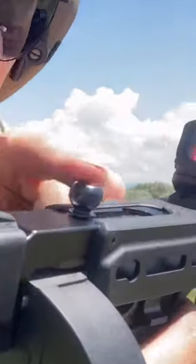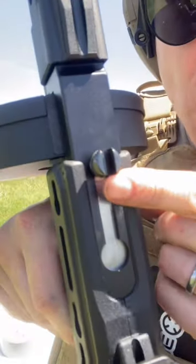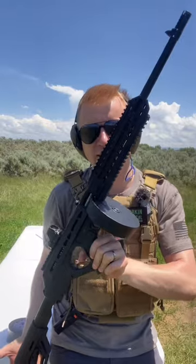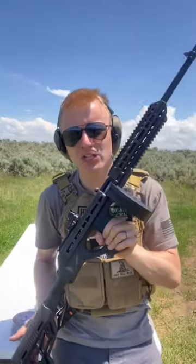First up, we've got our classic Tommy gun sights — the bolt with the U-notch and those front sights. This is made by Standard Manufacturing. It's the G4S, chambered in 22 long rifle.